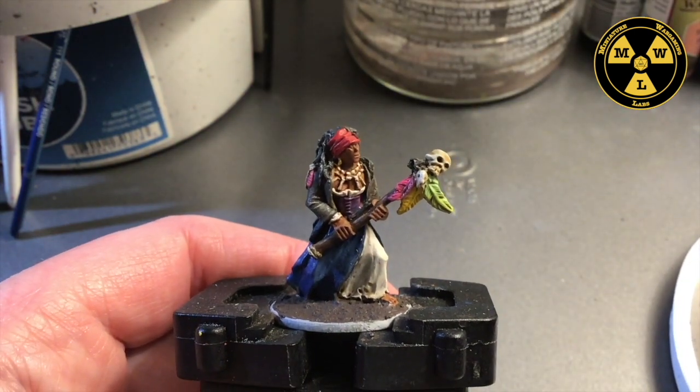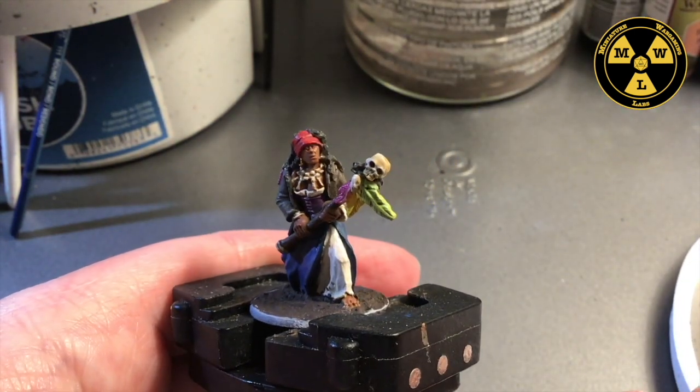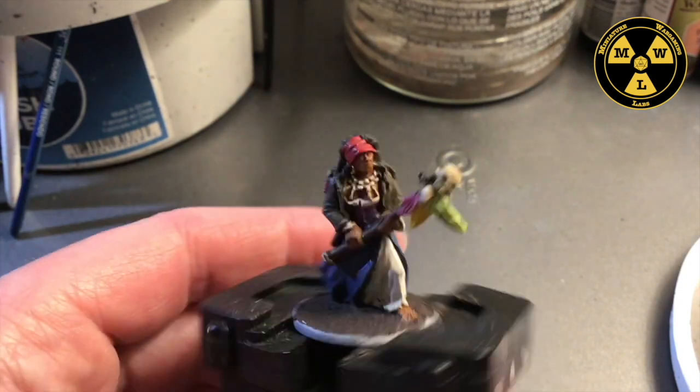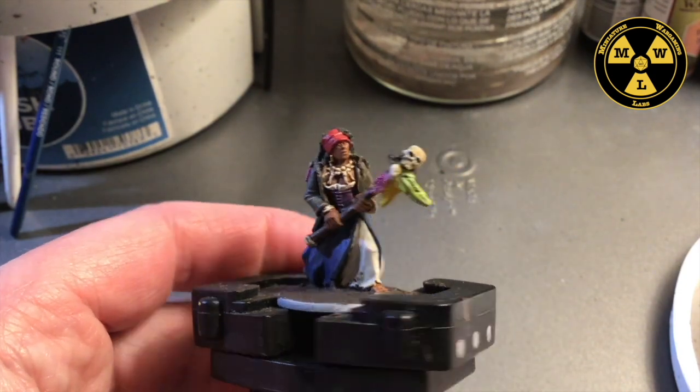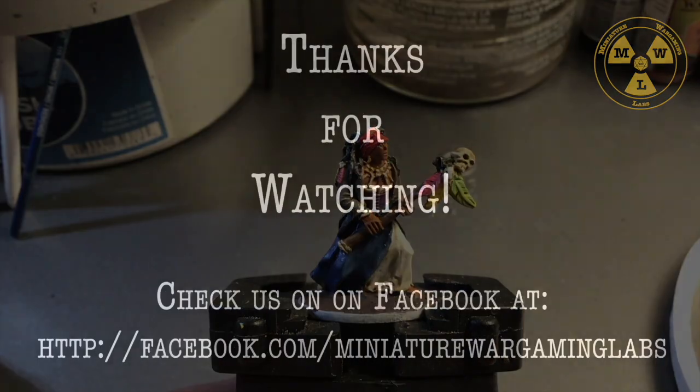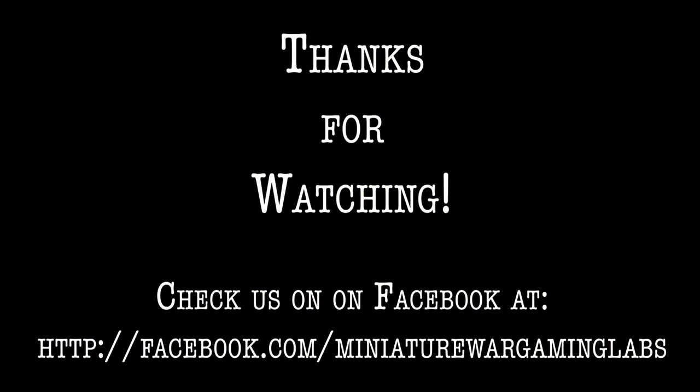That is our French Occultist. Very happy with the model — very different from what you get in the rest of the collection, so that's cool. Well, thank you for joining us at Miniature Wargaming Labs, and we'll see you next time. Thank you.